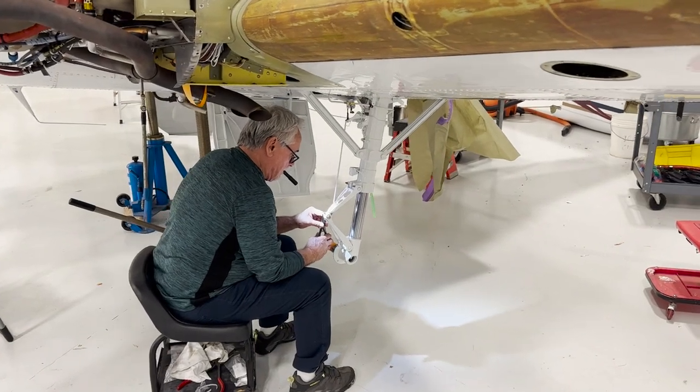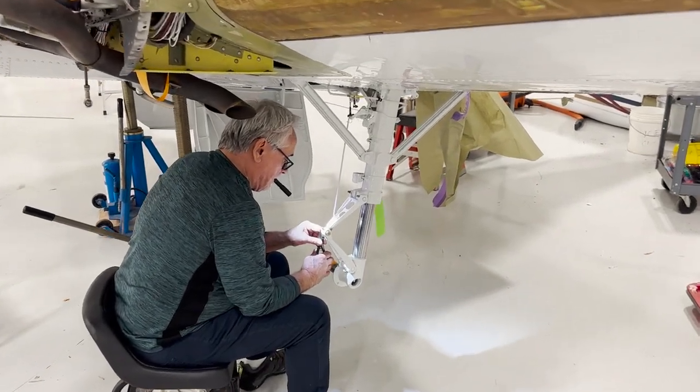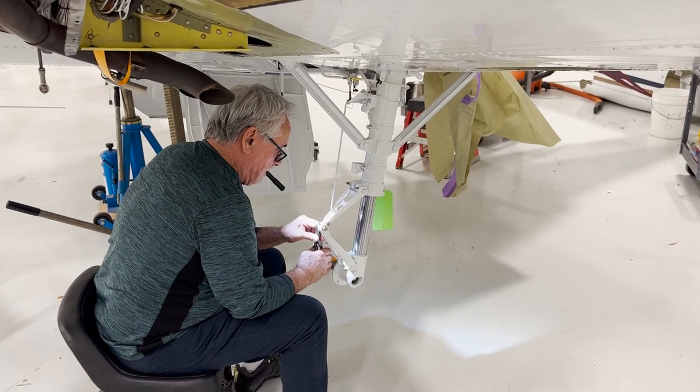Welcome back everybody. Here's another quick update on where we are on the Baron. As you can see, we're starting to put the landing gear back on.